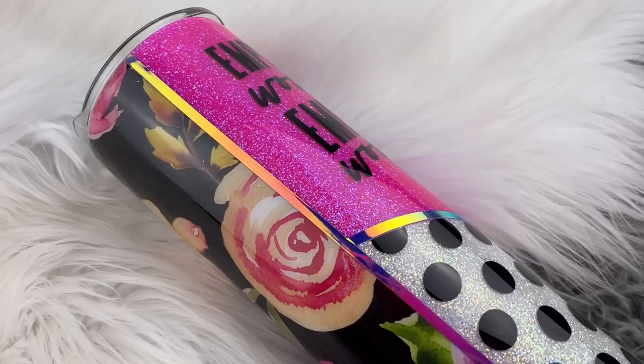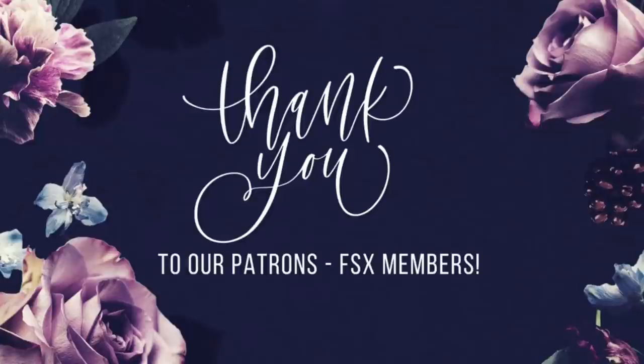A big thank you to all of our Flynn Sisters exclusive members — thank you for your pledge. Your support means the world to our channel. If you loved this video, check out our last video. Also find us on Instagram, Facebook, and Pinterest, and subscribe for all our new videos that come out every Wednesday and Saturday. Thanks so much for watching — see you soon.